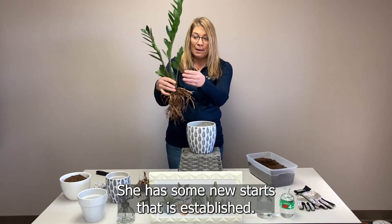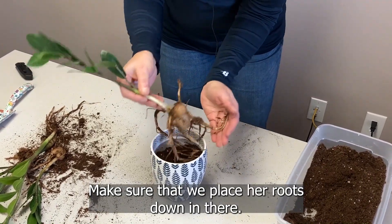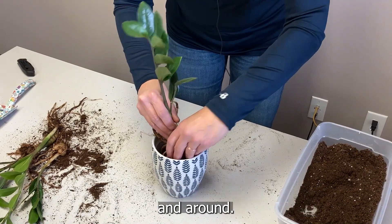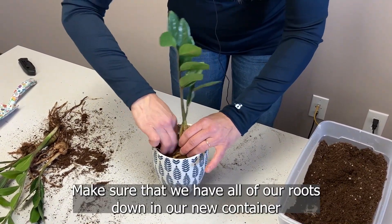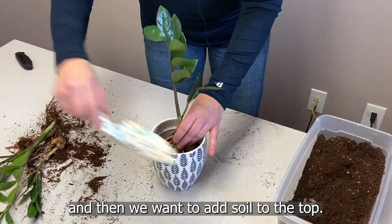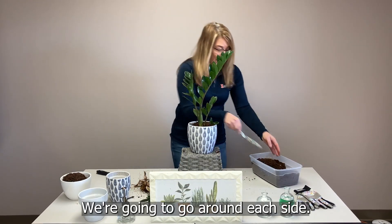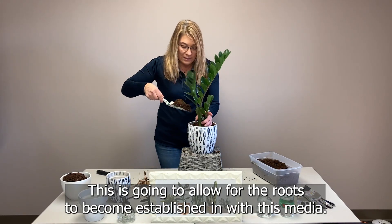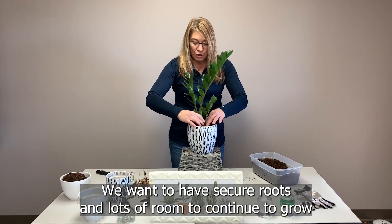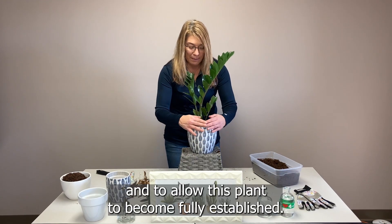She has some new starts that are established and some great foliage coming up. Make sure that we place our roots down in there — we want to get them down into the soil so they have a chance to grow down and around. Make sure that all our roots are down in our new container, then add soil to the top, going around each side. This new potting soil will allow for the roots to become established in this media and give the plant secure roots with plenty of room to continue to grow and become fully established.